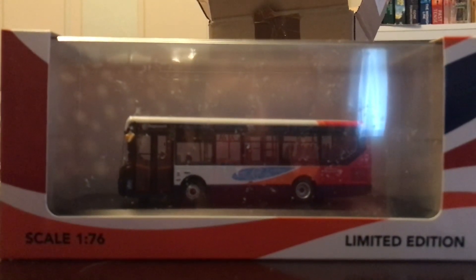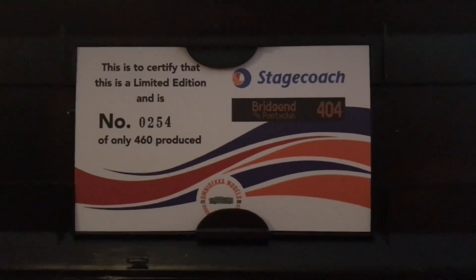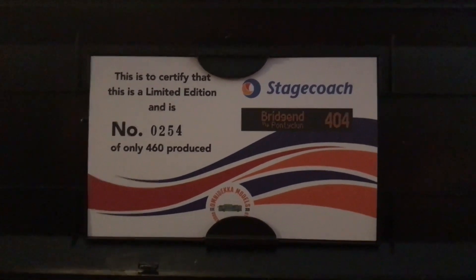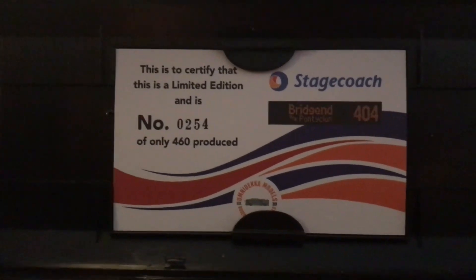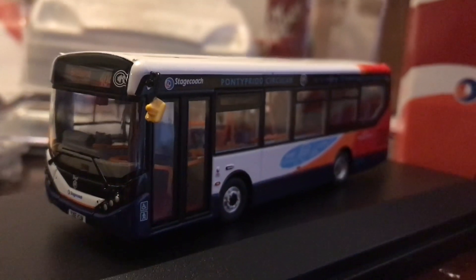At the bottom of the box you have the limited certificate, and this is number 254 of only 460 produced. This is route 404 to Bridgend, run by Stagecoach South Wales. So let's open the rest of the box and see what we get inside.